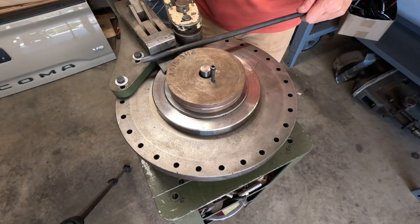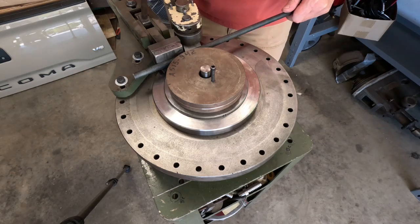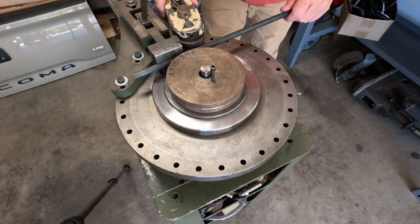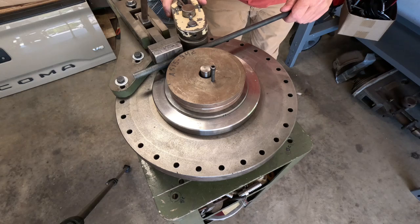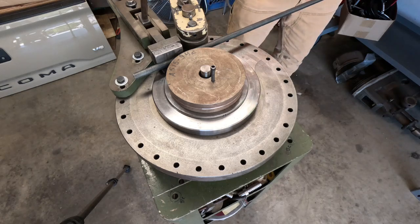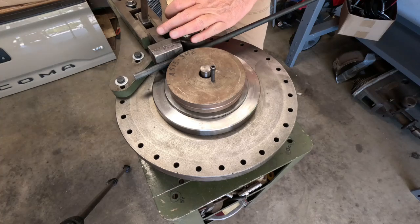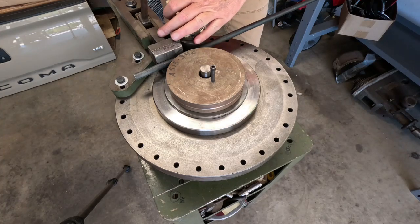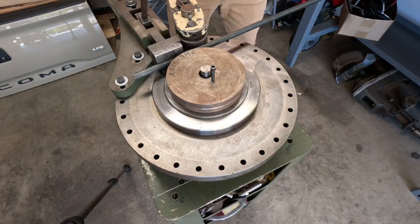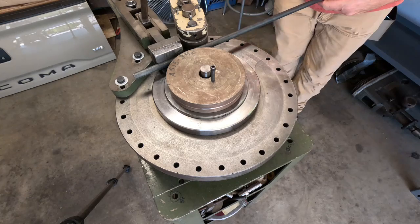Basically, all you need to do is put your piece in — put it in right about there. Lock it in. When we do that, we've got to set up our roller. Go ahead and tighten that down. Let's go ahead and make our bend.